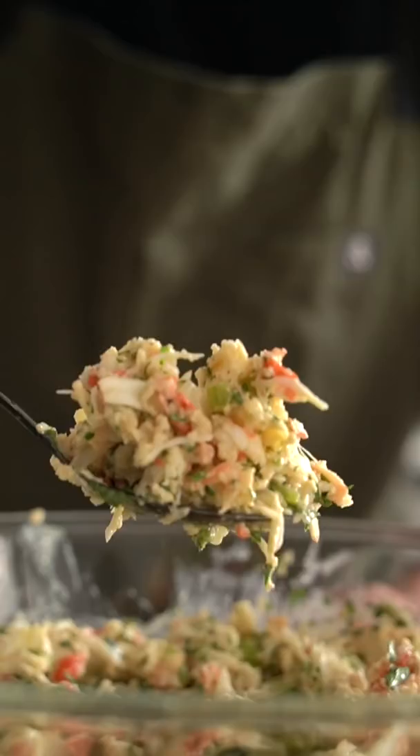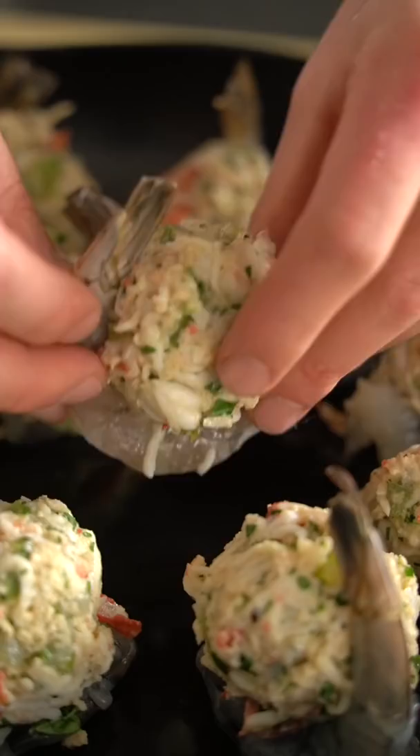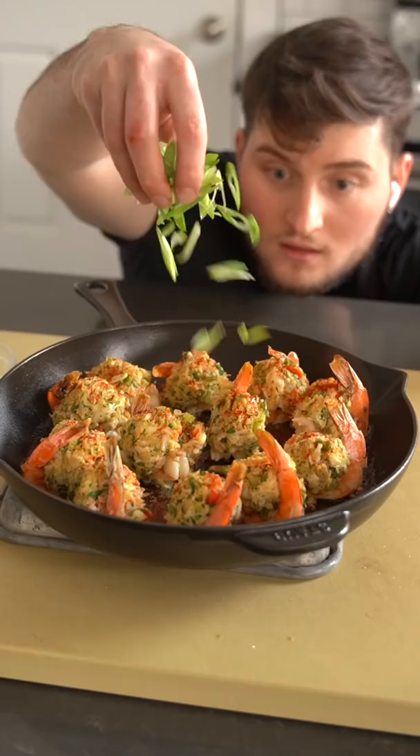For the shrimp, go ahead and run your knife along its back and remove that poop vein, then butterfly it like so. Take about a golf ball sized portion of your filling and plop that right on top. Season the shrimp with salt and pepper, then put it in a cast iron that's been slightly oiled and laced with butter.